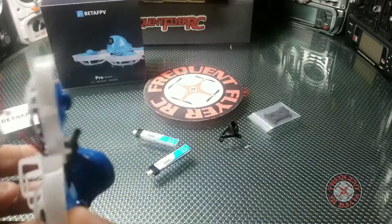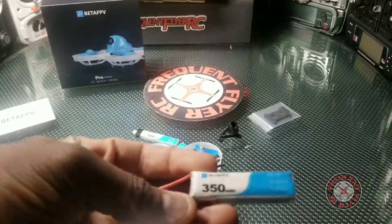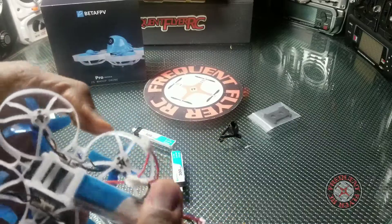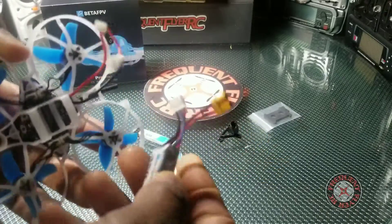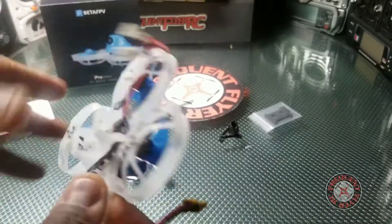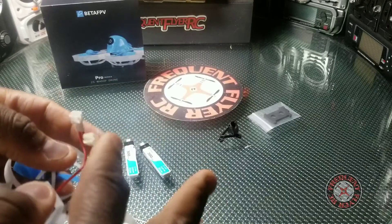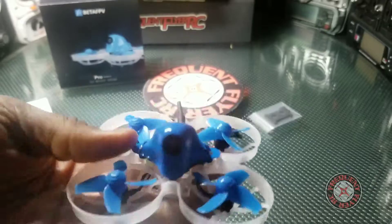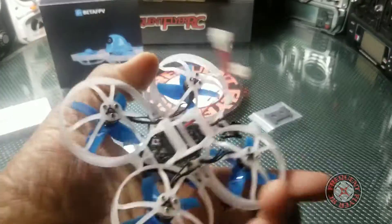So we have two 300mAh 2S batteries. I also have this Beta FPV 350mAh 2S and wow, this fits perfectly. I'm not sure why they didn't go with this size — but I know why now, because you can fly this on 1S as well. I guess I can make a little adapter piece to have this thing fly on 1S.